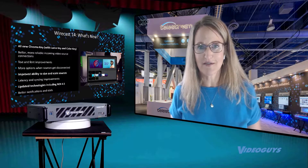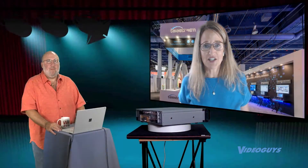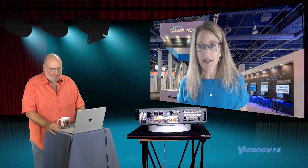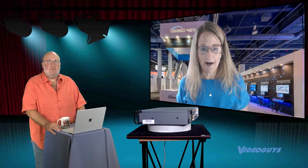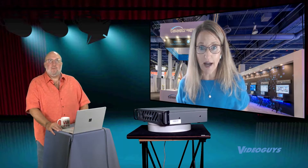Not that that was our whole focus — we have a lot of happy users that use Wirecast all the time. But in addition to that, we added a couple of cool new features. One is the chroma key. We added luma key and color key, and we added a whole bunch more settings to our chroma key, which is really slick. It just gives you way more ability to dial in that key.